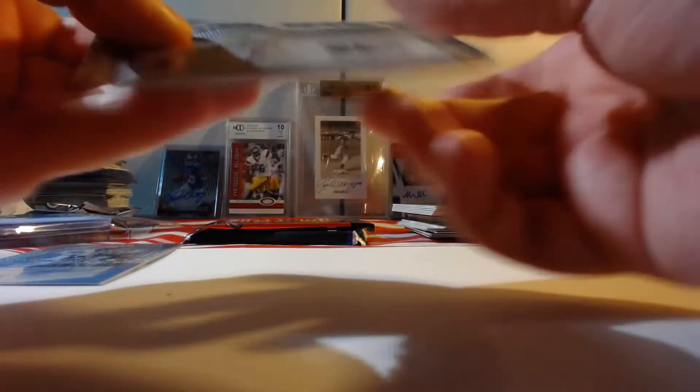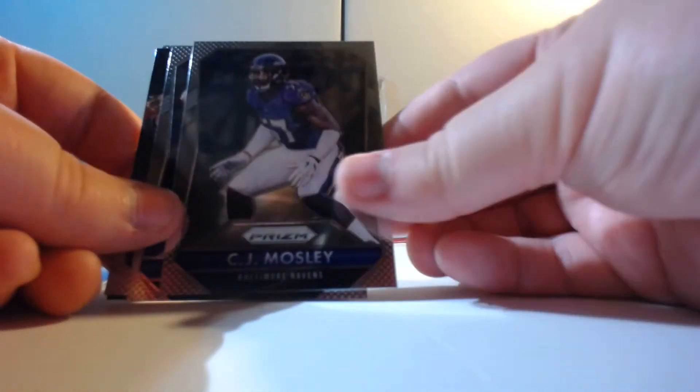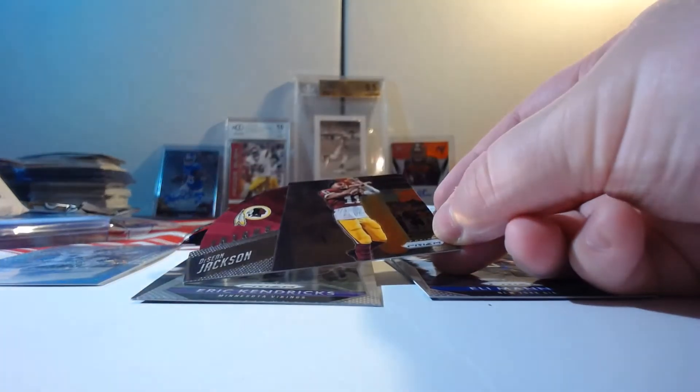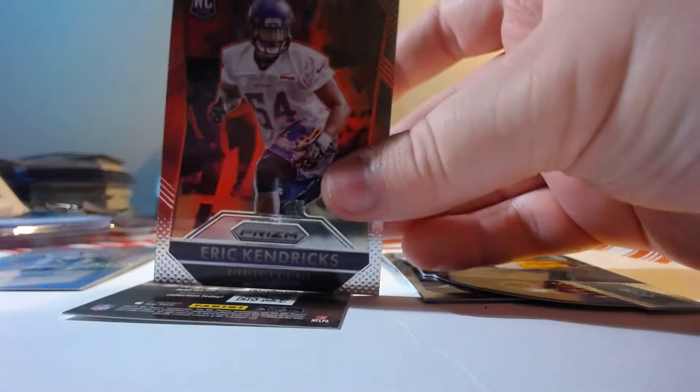On to the Prism. Got CJ Mosley, Eli Manning, got a die-cut Deshaun Jackson, and Eric Kendricks.